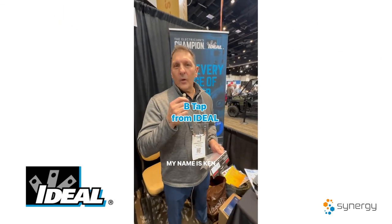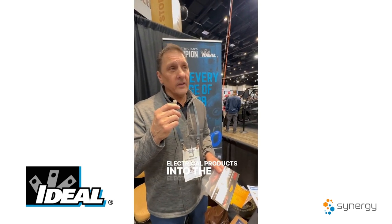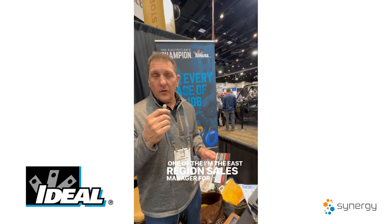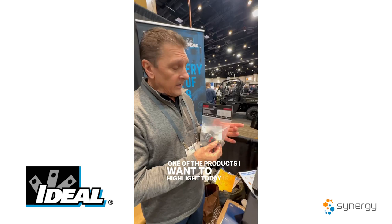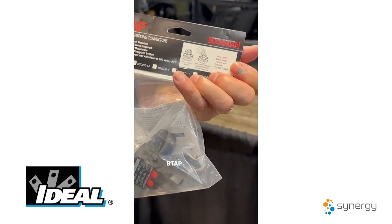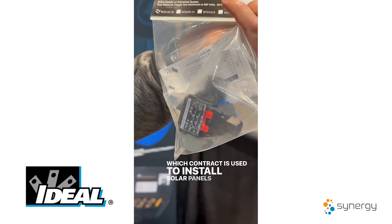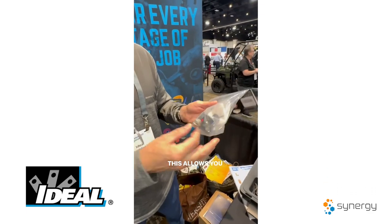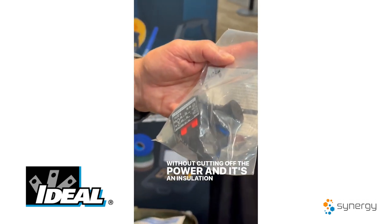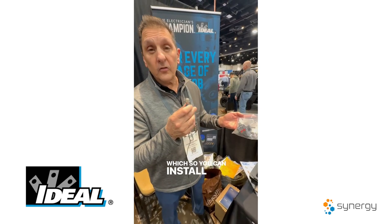My name is Ken Ratako, I work for Ideal Industries. Ideal Industries is a family-owned company that supplies electrical products into the electrical distribution market and has been in business over 100 years. I'm the East Region Sales Manager for Ideal. One of the products I want to highlight today is the BTAP — called a Buchanan, which is a division of Ideal. It's an insulation displacement connector which contractors use to install solar panels in a residential application. This allows you to tie in the inverter into the panel without cutting off the power, and it has a breakaway torque nut so you can install it live without needing a torque wrench.